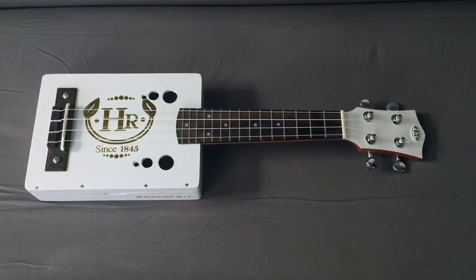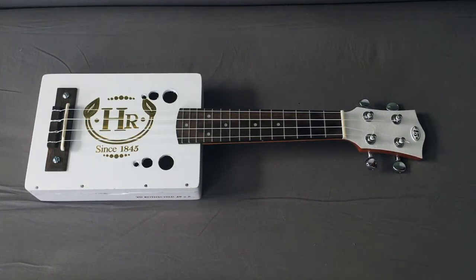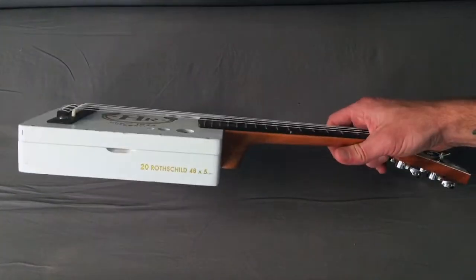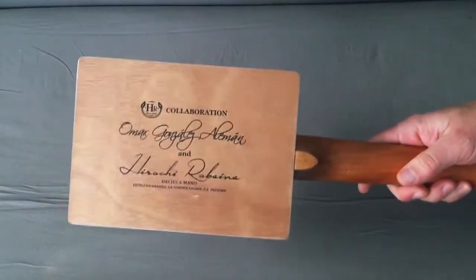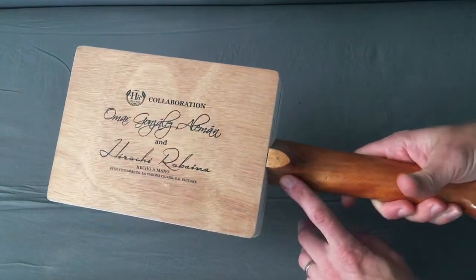For the next DIY project we have my first cigar box ukulele — also my fifth homemade string instrument. This one is made from a cigar box. I found this white cigar box at a local shop; the back of it was really nice and I really liked the tone on the back.